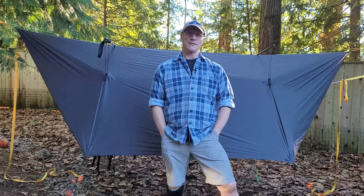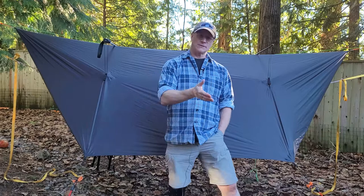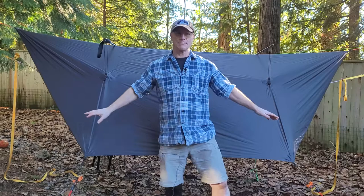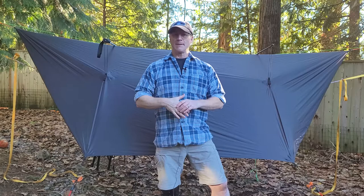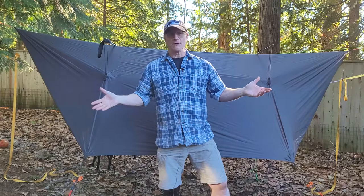Well, thanks for joining me and checking out the One Wind Rainfly. I'm sure some of you have looked at this and have your own suggestions — why did I do this, I should have done that, try this instead — so put those comments down below, I'd like to hear them. Later in the season I'm going to explore how many different ways I can set this thing up, because with all these tieout points everywhere and a little imagination, I figure there are at least six different configurations. I'm really excited about exploring that. As always, if you enjoyed this video, give it a thumbs up, hit that subscribe button, and I hope to see you out in nature staying warm and dry. See you out there!